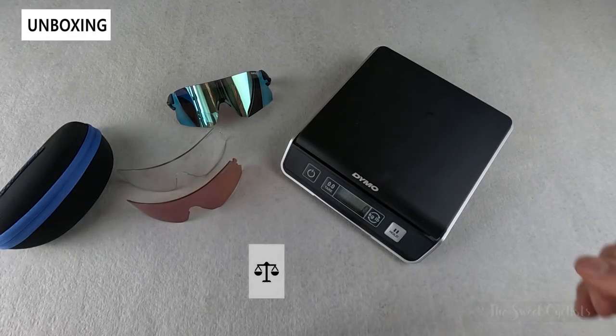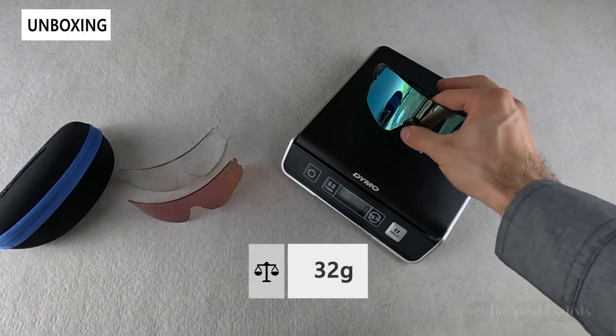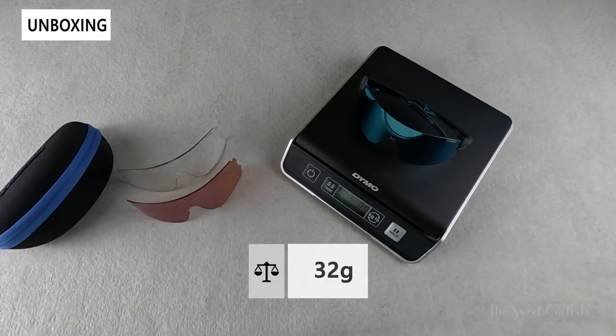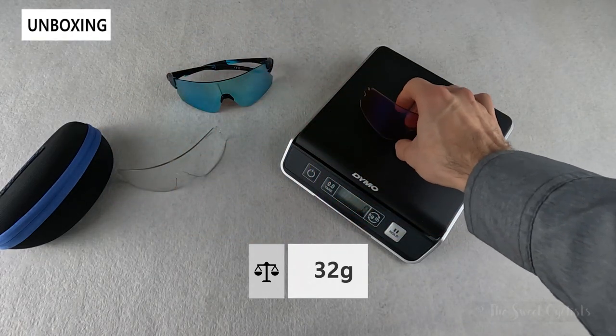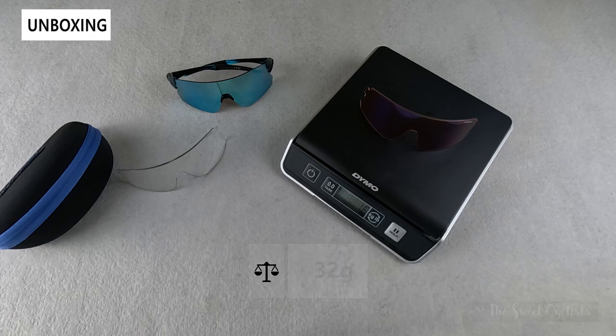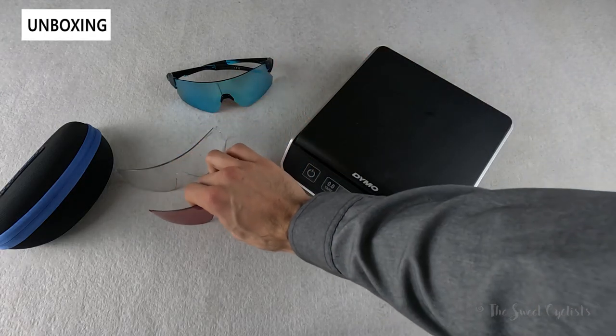Now let's take a look at the weight of the Tifosi Rail sunglasses. With the Clarion blue lens, they come out to 32 grams. Out of curiosity, just the all-conditions red lens itself is 16 grams — about half the weight of the full pair.